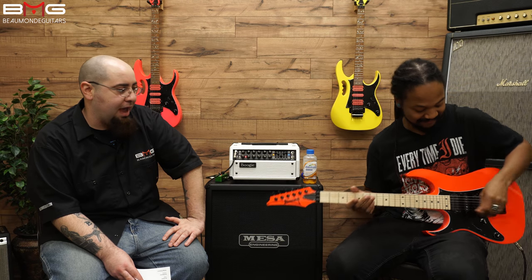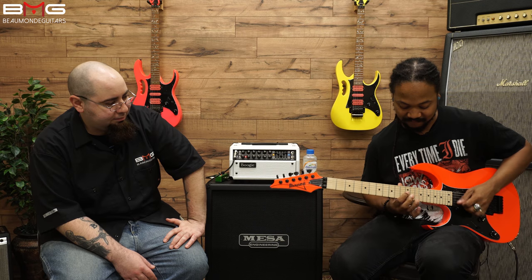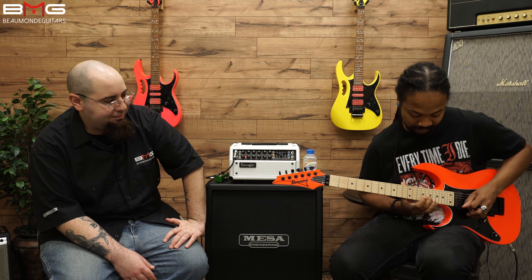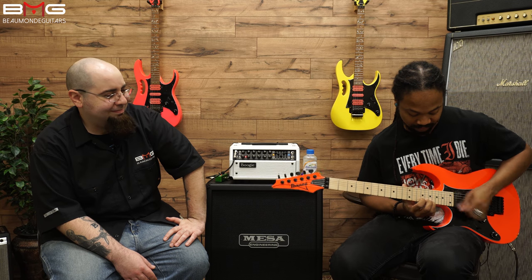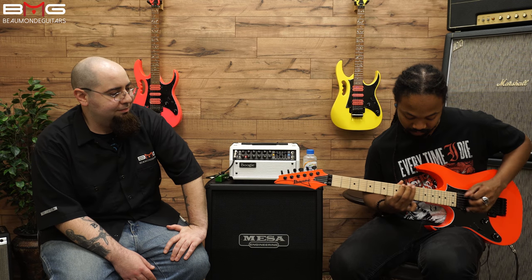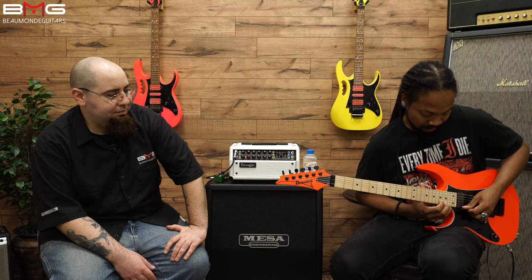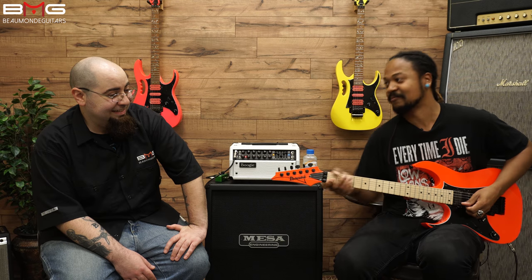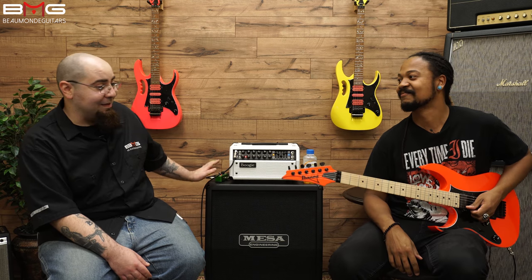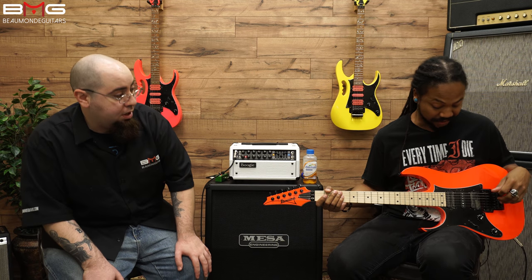Myles, you got to riff out on this thing for us. [Bridge pickup demo plays.] Damn. All right, that thing definitely screams. What do you think — neck or just bridge? Just the bridge. Oh, nice.